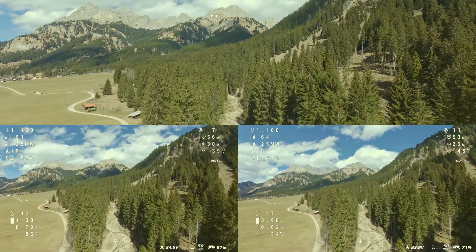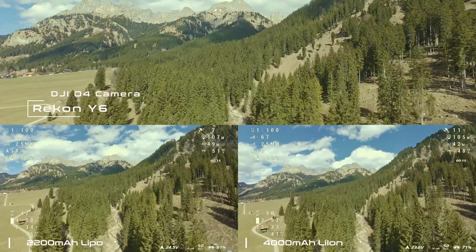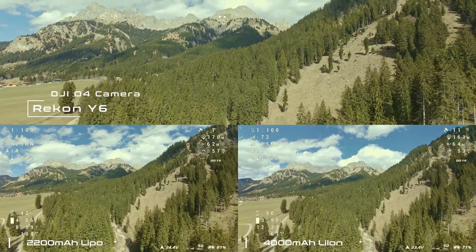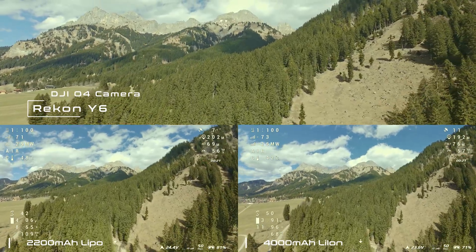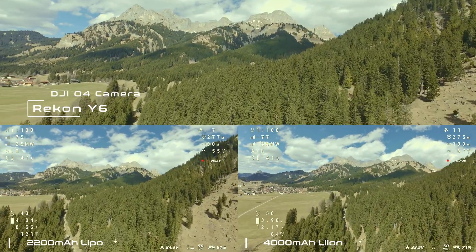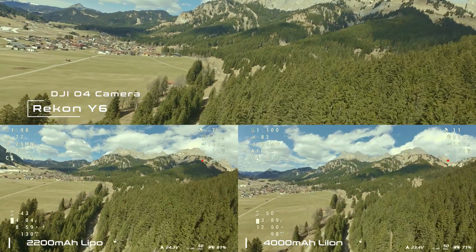Before the test I changed the air unit and upgraded the Y6 to the new DJI O4. Unfortunately I still have some problems with the mounting of the O4 camera on the Y6, so the footage from the O4 is very shaky and not usable for cinematic videos. As soon as I fix this, a video about the upgrade and the solution will follow.